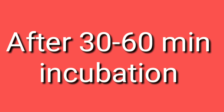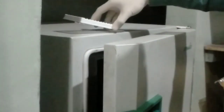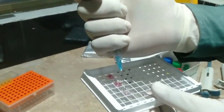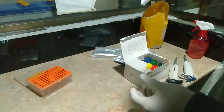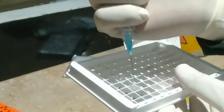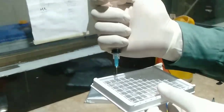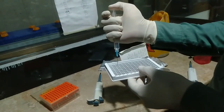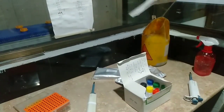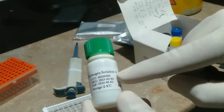After loading the conjugate, we keep the ELIZA plate in the incubator or at room temperature for 30 to 60 minutes. After incubation, we take out the plate and wash it again — three to five times. We fill each well, mix, and discard. This is the first wash, then the second wash, and then the third wash.